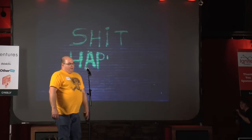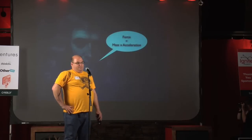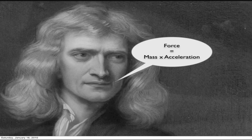So now the science portion of my presentation is about to begin. This gentleman, Sir Isaac Newton, derived this formula: force equals mass times acceleration. And I'm going to demonstrate that actually more than once in my presentation.